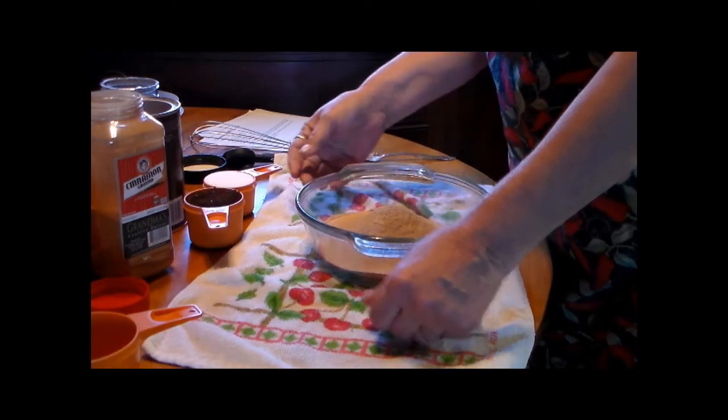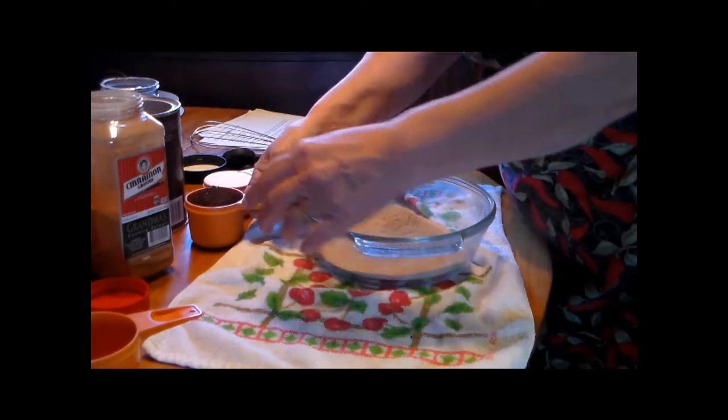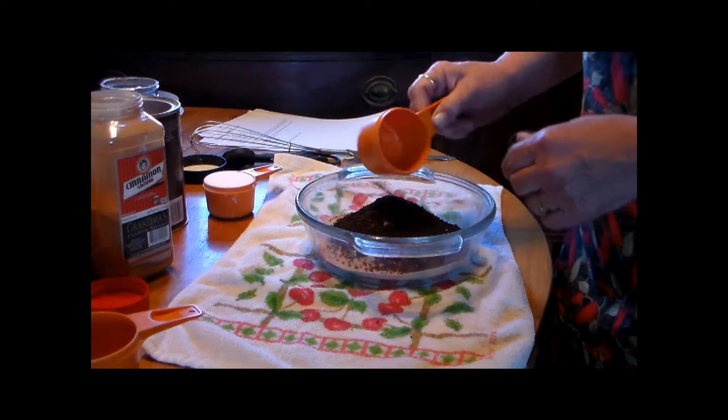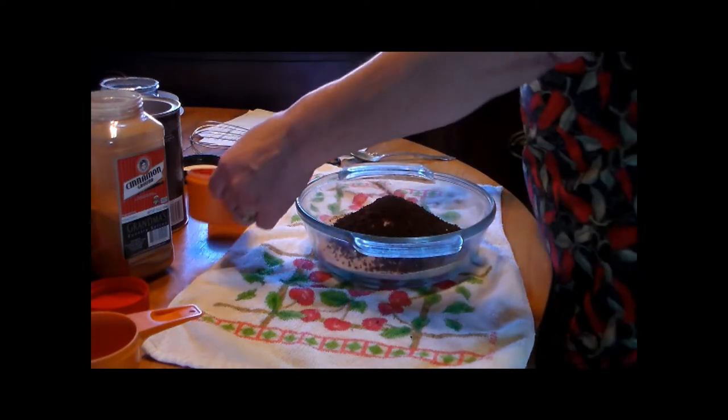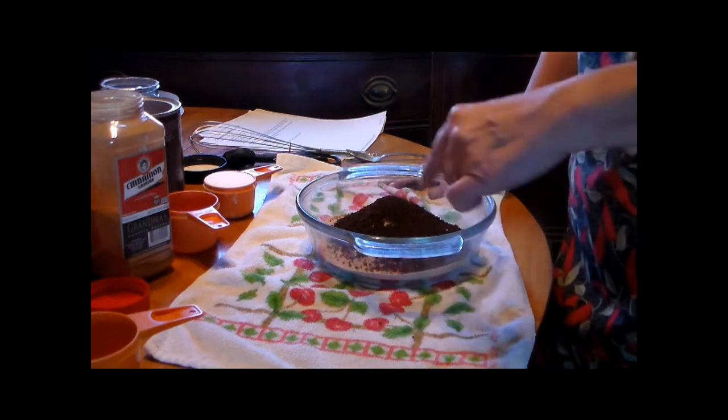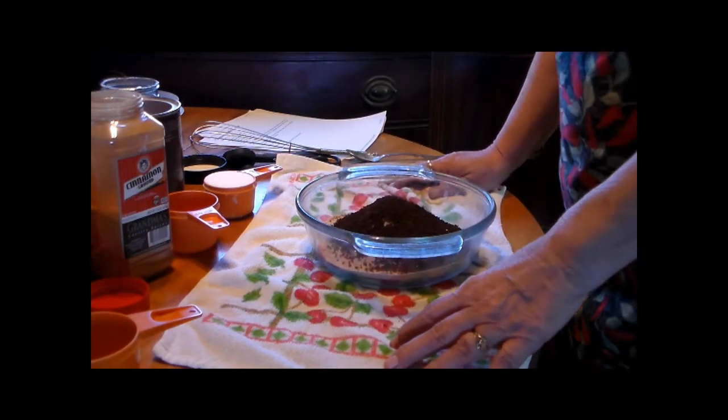Two thirds cup of instant coffee. It doesn't matter — you can use decaf if you want. You don't have quite as much caffeine because you've got the chocolate in it, but you can put whatever you want in it, either one.